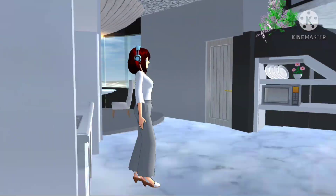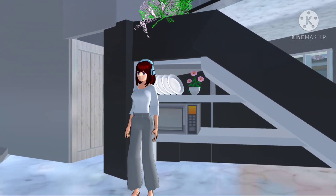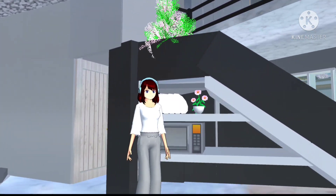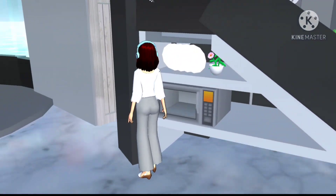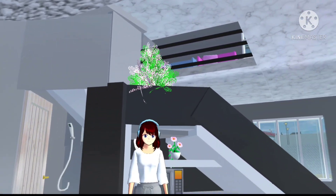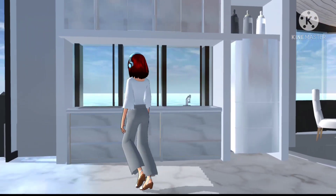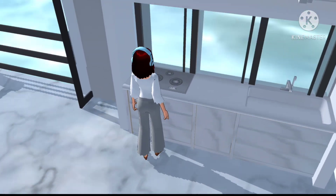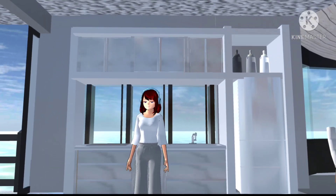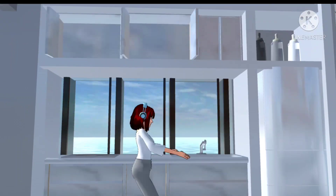Ini villa yang pertama kali aku buat ya. Disini ada piring, oven, sama bunga ya guys. Ini tuh di bawah tangga loh. Siapa yang rumahnya kayak gini? Ini bagian dapur, kalau pas masak bisa lihat pemandangan dong. Tuh kan. Ini aku buka, gak ada isinya — props-nya udah habis dong guys.